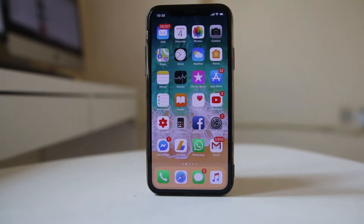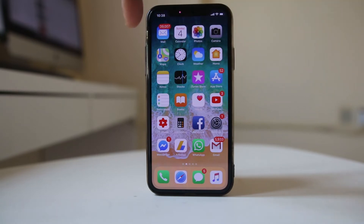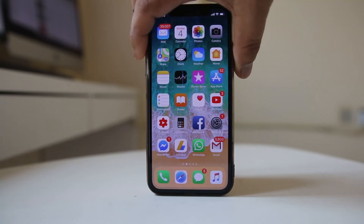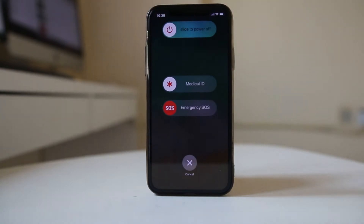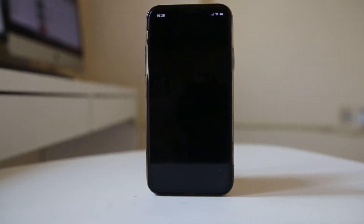On iPhone X, to soft reset, press the side button and volume up button at the same time until you get the power screen, then slide the power button to the right and this will switch off the iPhone.